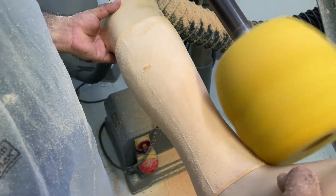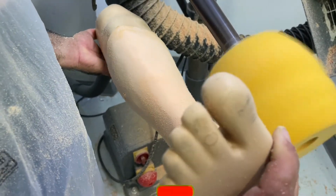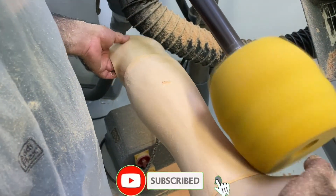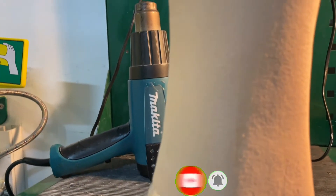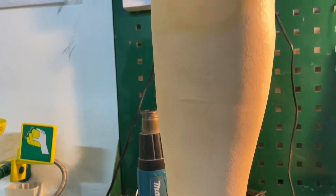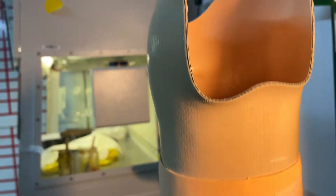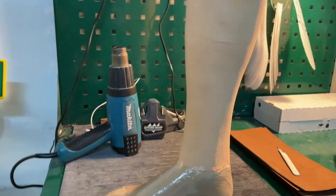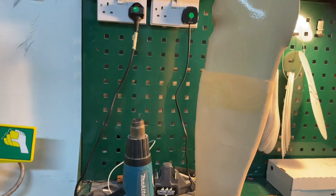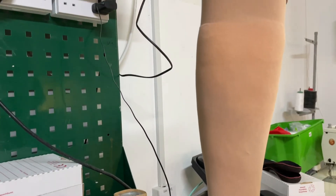Be careful that you should not touch this to the prosthetic foot or the above socket. Once you have done all your work, you will see a very nice finished final product. You can then use cosmetic stockings in order to make it more natural and protective.